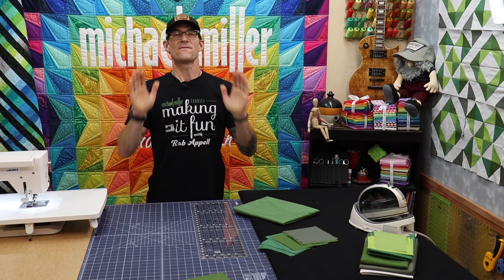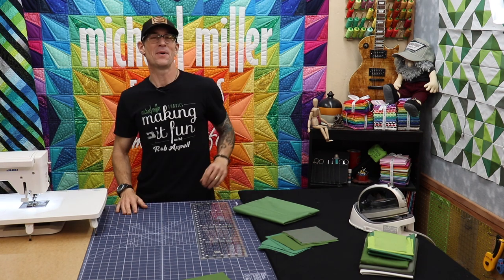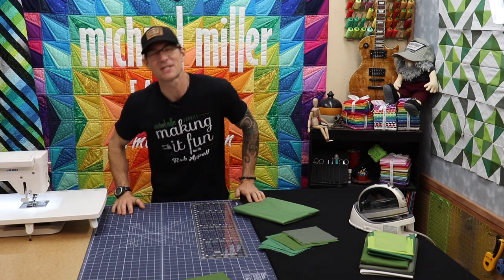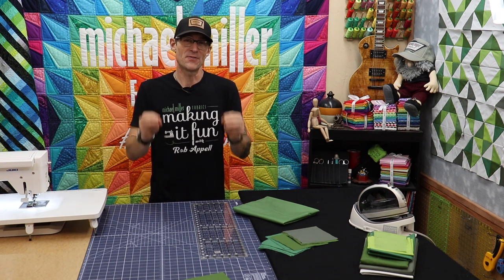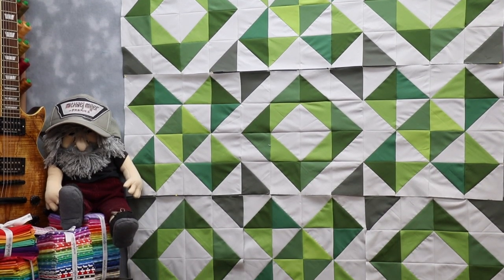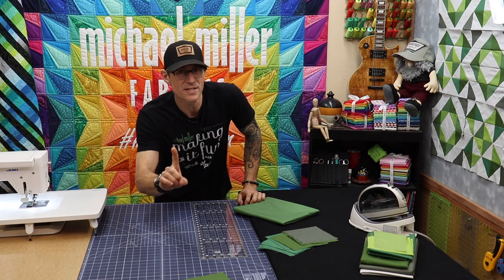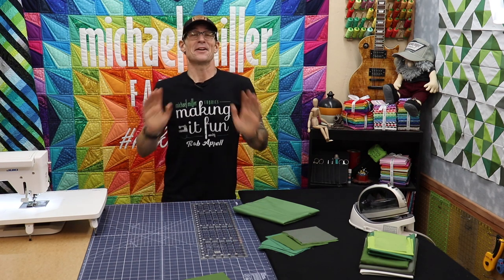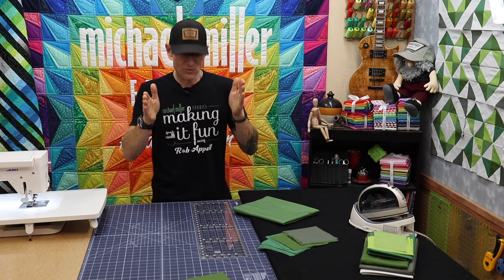You want to learn how to make a quilt? Fantastic! Welcome to Making It Fun everybody. I am Rob Appel, your host at Michael Miller Fabrics. I am super excited you're here and I'm going to try to do a bunch of these fun little quick videos. You're going to end up with this quilt over here on the wall, but we're going to break quilting down for the brand new quilter one step at a time.